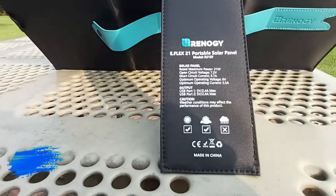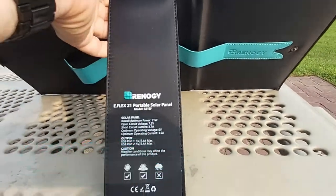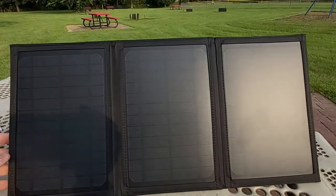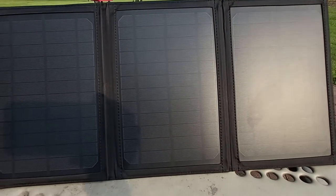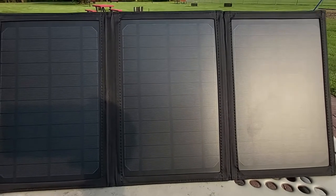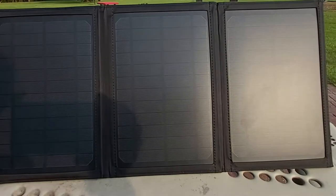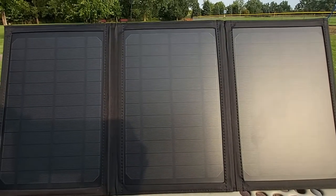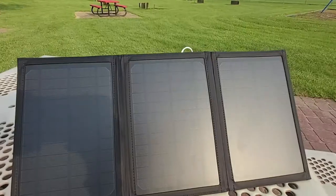Let's go ahead and plug in my phone — I'll turn the panel to face the sun. I honestly love this panel. I just got it in the mail less than a week ago and couldn't wait to unbox and review it. I'm going to prove to you guys that this works even on days that aren't very sunny — it's actually a somewhat cloudy day today.